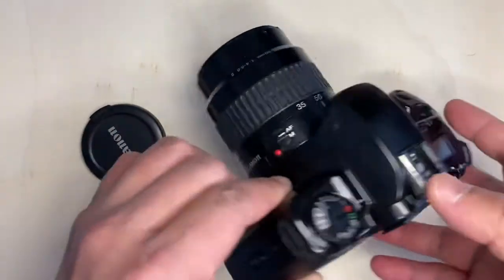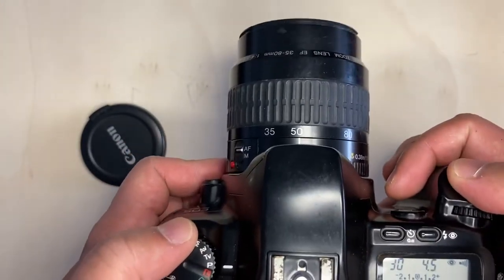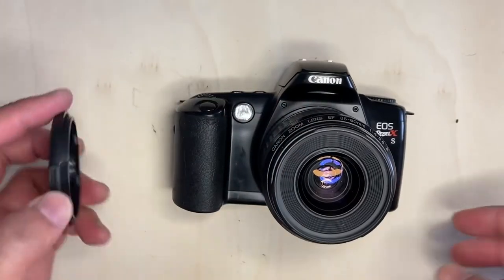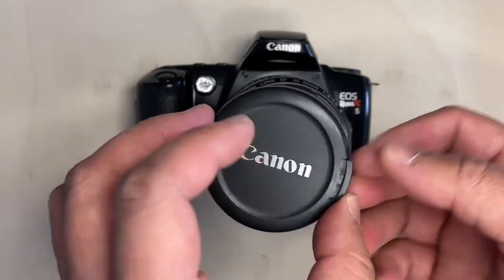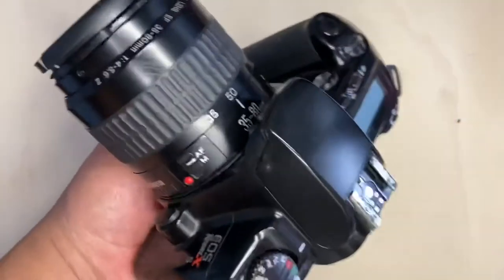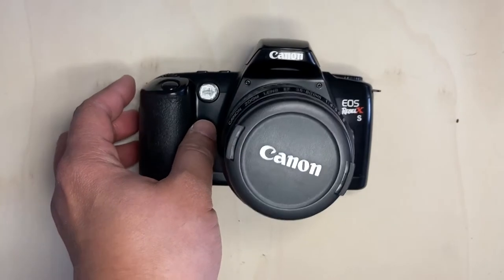I will attach pictures after this video. I hope you enjoy, and let me know if you have this camera and what you think about it, because I can't find many reviews of this camera or sample pictures. Thank you for watching, see you next time.